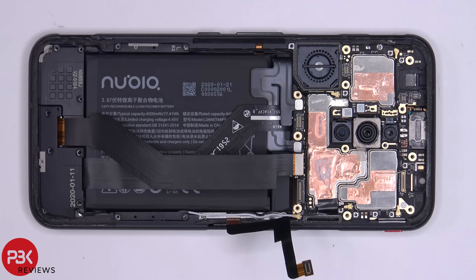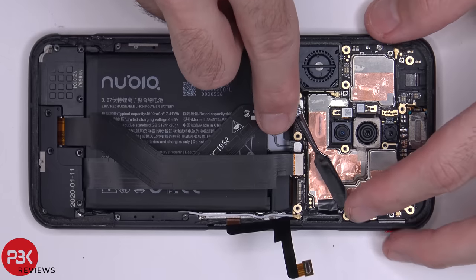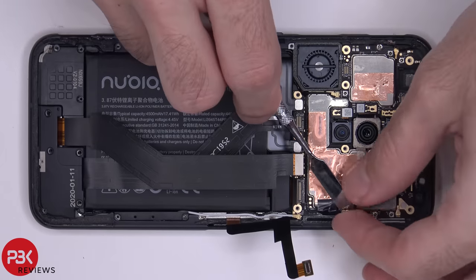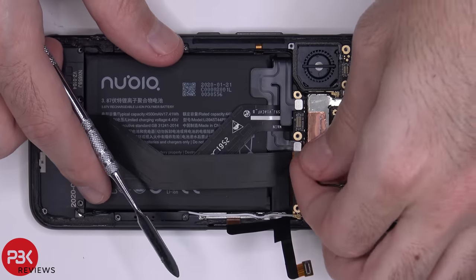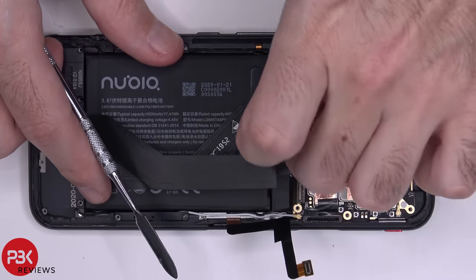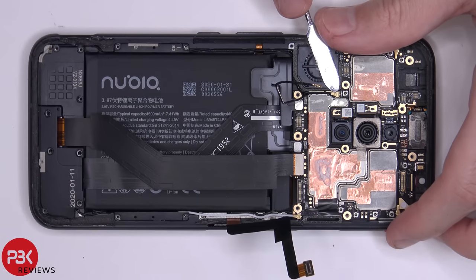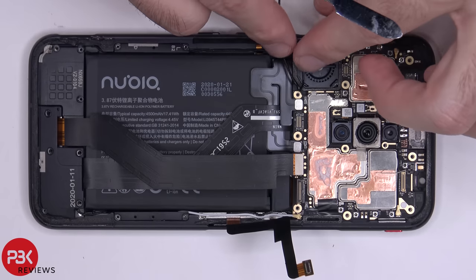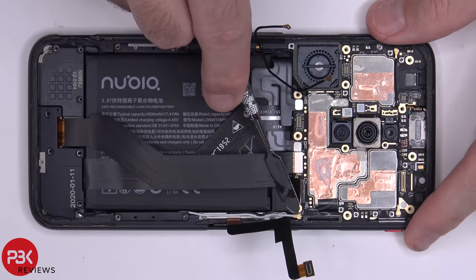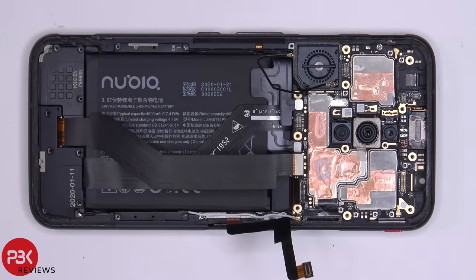Now we have three wire cables we need to disconnect from this side of the board. There's one right here — pop it up. You have one over here, and you have one white one right here. We also have one Phillips screw holding the main board down over here which we need to remove.